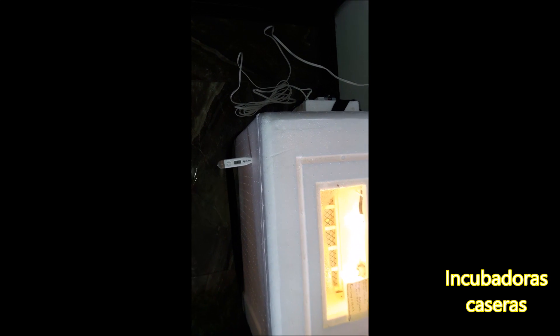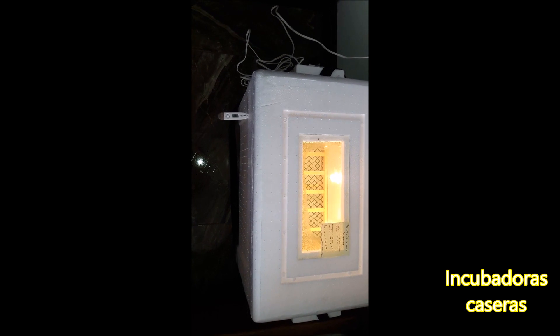Ya está lista para colocar los huevitos dentro y empezar a hacer la experiencia de si nos funciona o no. Tenía un termómetro digital con el que se controla la temperatura al interior de la nevera. Voy a parar un momentico el vídeo hasta que llegue a 39.5 grados y vemos que ya automáticamente se va a apagar.